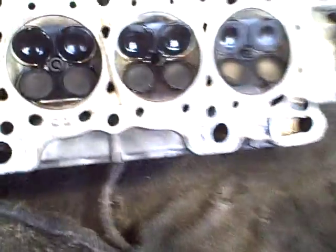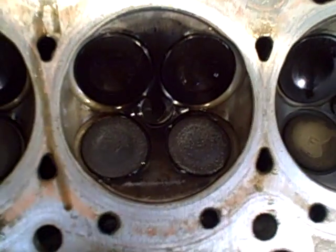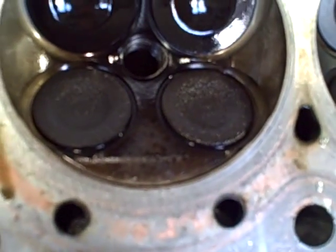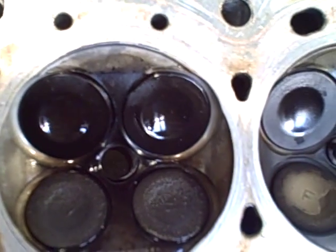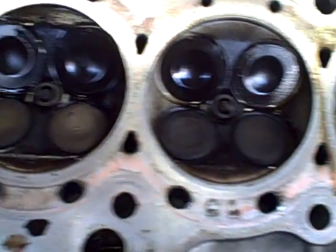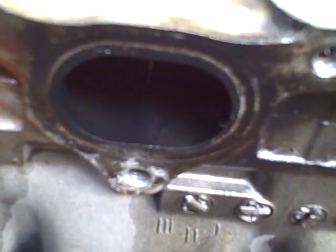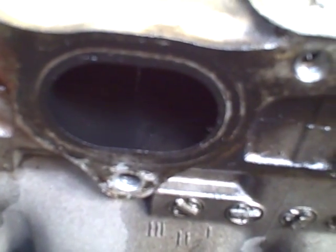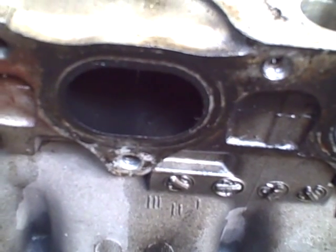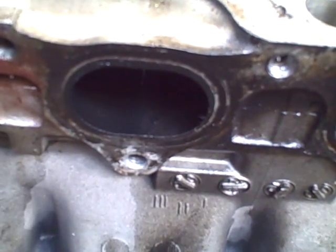Going over the cylinder head, the number three valves appear intact. We'd have to do a pressure test to make sure they're not leaking or scored or chipped on the seat area, but for the most part they don't appear to be bent. You can actually see in that cylinder there's a good amount of oil coming through, compared to the others, due to the blow-by. Overall, number three cylinder is having major issues, so we have to look further into what we're going to do for this car.